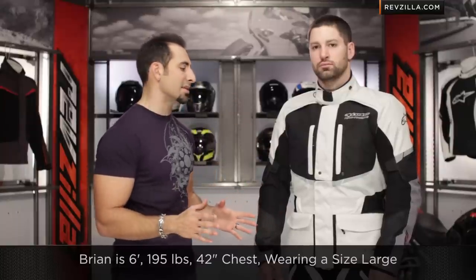Leave us your comments or your questions on RevZillaTV on our YouTube channel. You can always click and subscribe. Now for frame of reference, I have Brian to my left. He's 6'1", 195 lbs, 42-inch chest, spot on, wearing a size large.